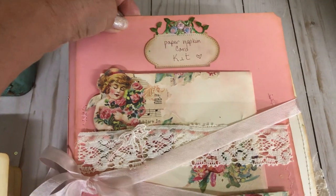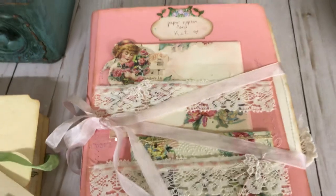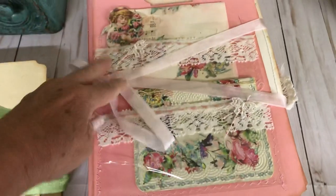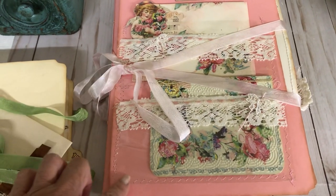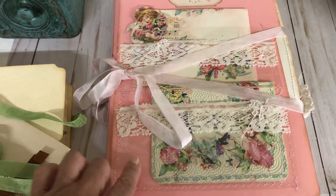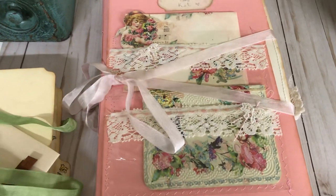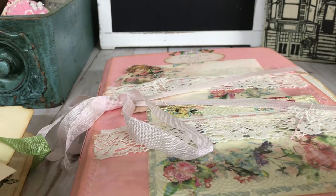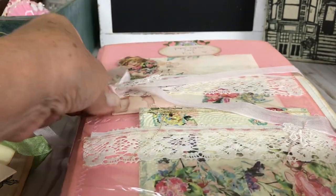It says this is the paper napkin card kit. I made a card, and this is the seam binding closure. I made it pretty much the same. The cover has cellophane stitched on the front so the card shows through. You just open this kit up with the seam binding.